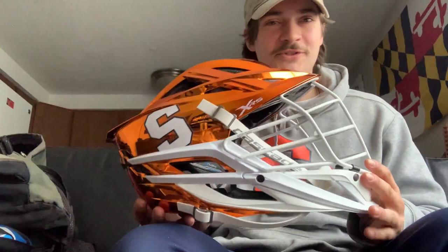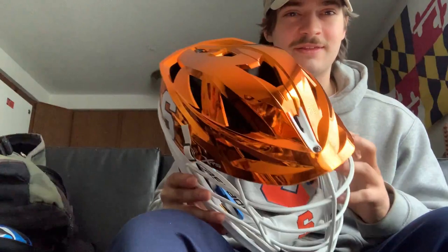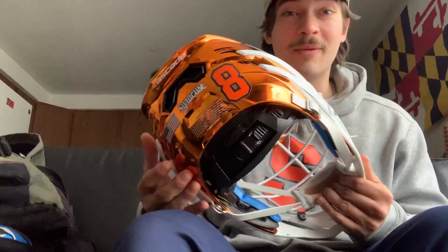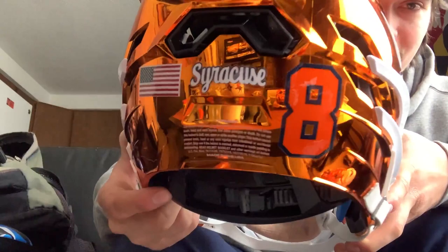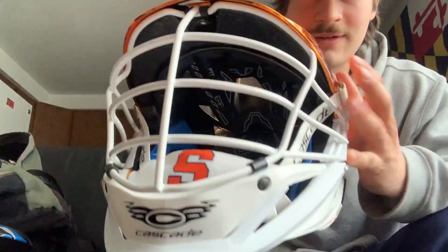And finally, we have my holy grail — the helmet for this year: the Chrome Orange Cascade XRS. I was super excited when they told us this is what we were getting. I think these look super clean. I haven't had a helmet this flashy ever — I've been rocking my Loyola Blakefield helmet for the past like five, six years. But getting a brand new helmet that just looks this clean, with the nice number right there and Syracuse on the back — I love this look, super unique.